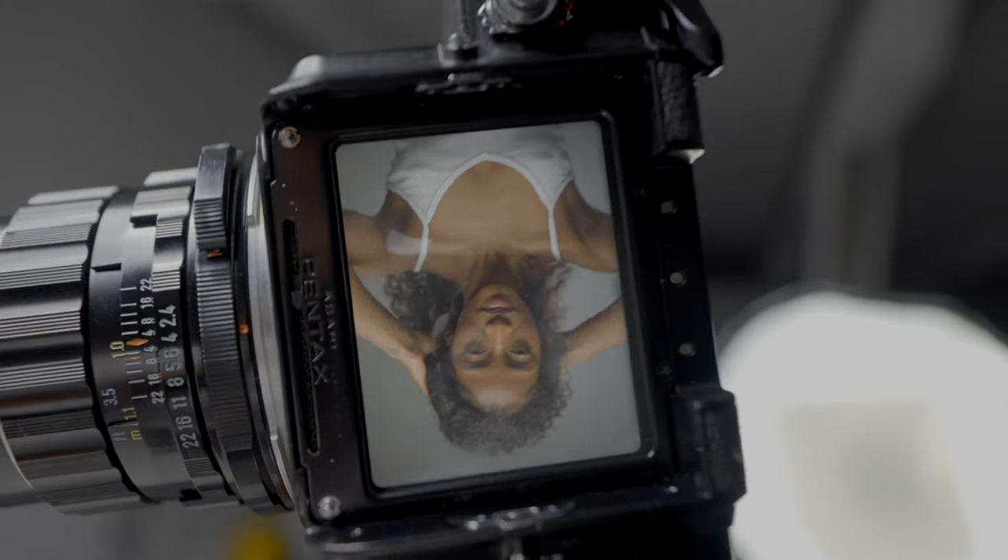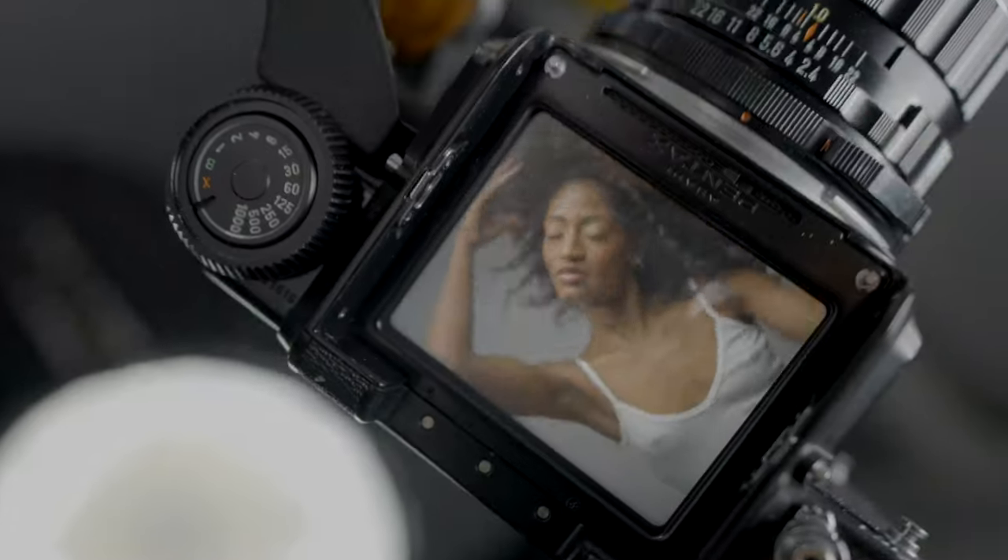What I did here was take off the eye-level viewfinder and just used what the top of the Pentax has — which is absolutely nothing. I thought that was hard as hell.